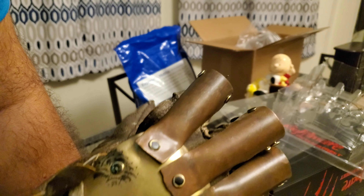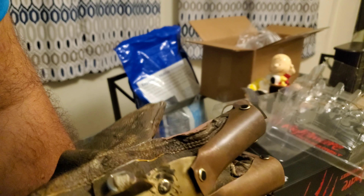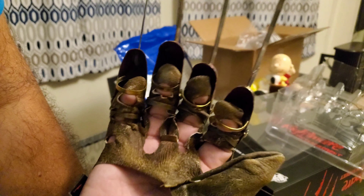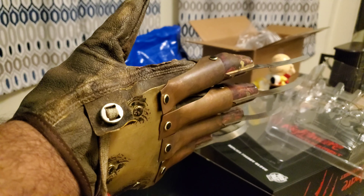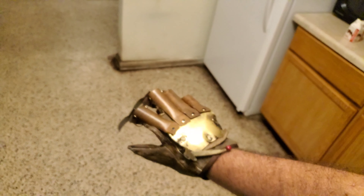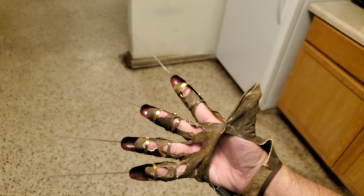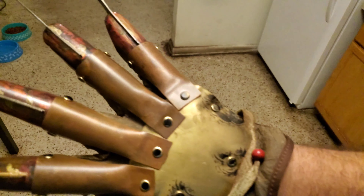Another great option is razorgloves.com — his gloves are really good. He's temporarily not taking new orders right now, but check his site because when he has gloves available I would definitely suggest ordering one. He does some really nice gloves — the leather is thick, not thin like this one. The armature uses real blades so the tips are very pointed. They're a little heavy because it's authentic thick leather, and he does all the weathering himself. I bought his Boiler Room Deluxe glove and it was really cool — unfortunately it got damaged when I was moving, but it's really good quality.